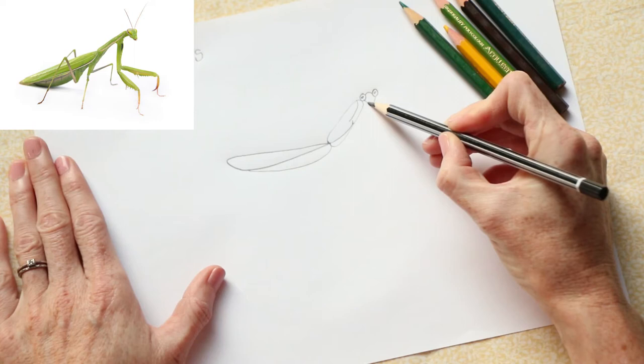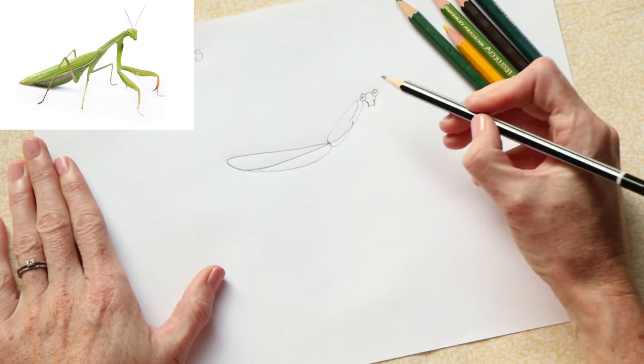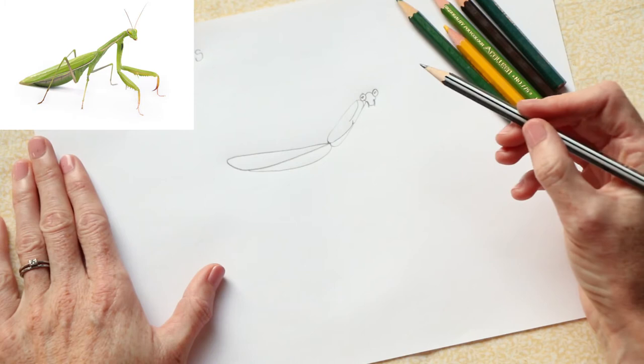His little face curves down — it's almost got a little snout. From his mouth he's got his jaws that come out — little jaws like this. Can you see them? They come out. Then we can just connect him to his thorax.